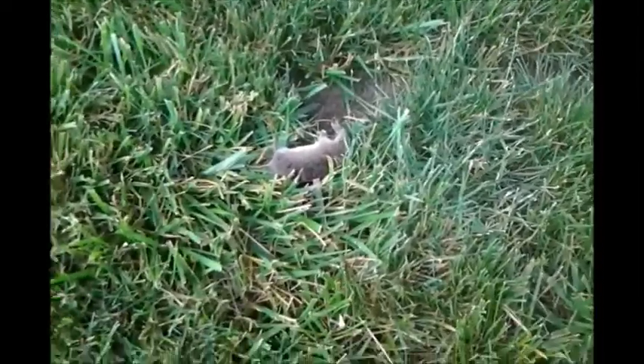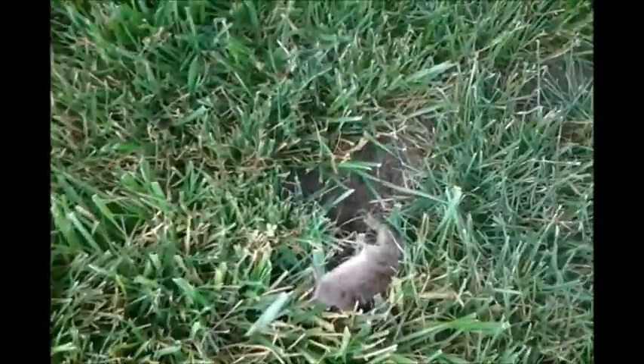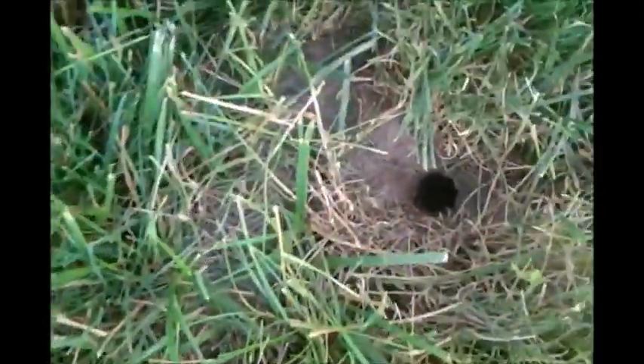This video is about catching voles. Voles have really seemed to be bad this year and here's some of the destruction. It's almost as bad as a mole — you can see the upturned dirt and the tunnels, the grooves in the dirt.